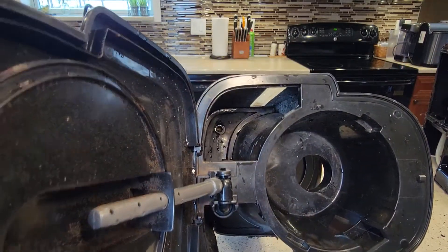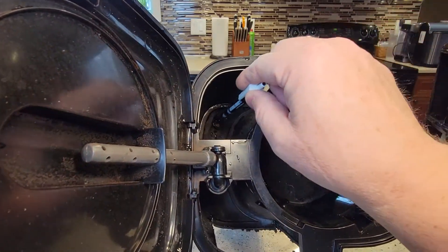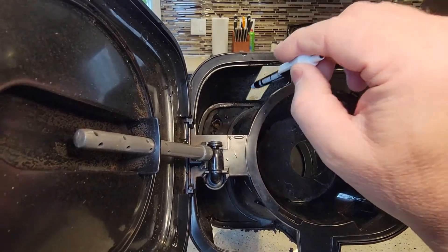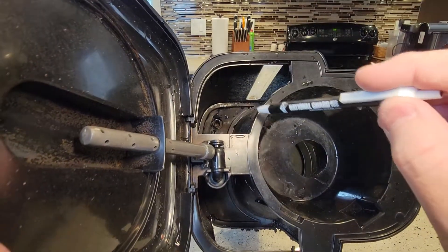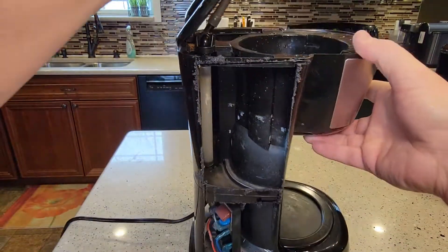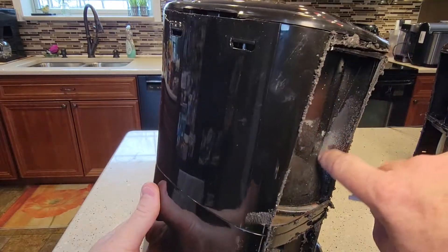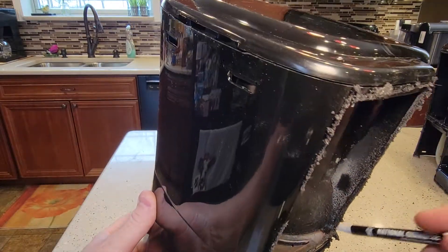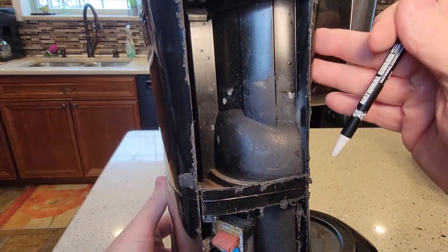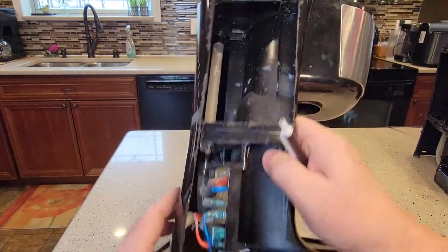This thing was awfully dirty on the inside — it had never really been cleaned. These water tanks are really hard to clean, but you can do it; you've got to get in there with a brush, scrub it, and rinse it out. Here's the water tank, and you can see that if you don't keep up with cleaning, this is what they look like on the inside — they just look really bad.